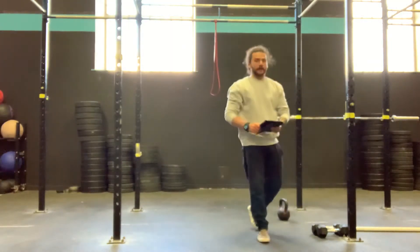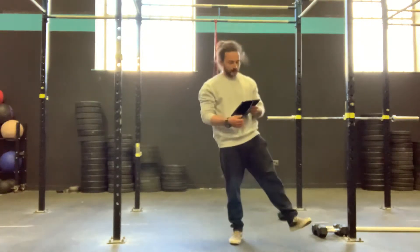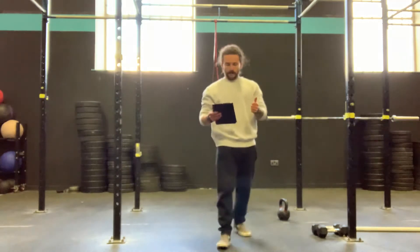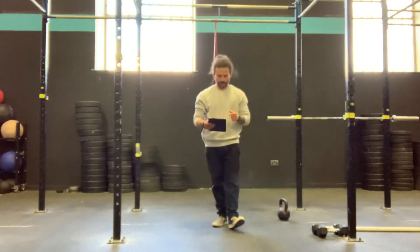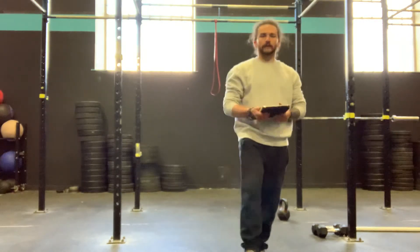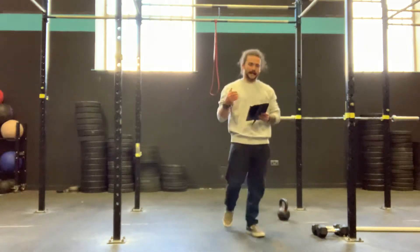So what we have is 4 times. We've got 15, 14, 13, 12, 11, 10, 9, 8, 7, 6 reps of toes to bar and the deadlift. So 15 toes to bar, 15 deadlifts, 14 and 14, 13, 13, 12, 12, 11, 11, 10, 10 — until we've done 6 and 6.